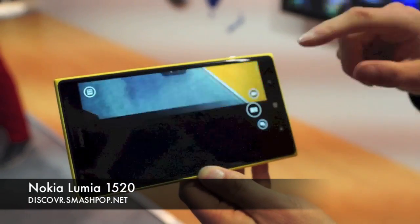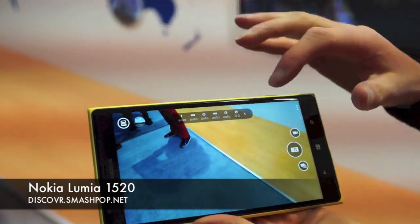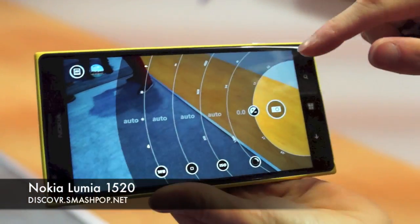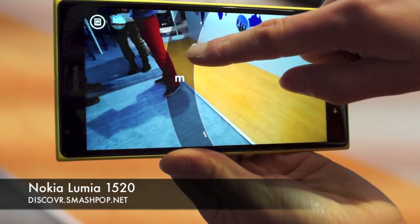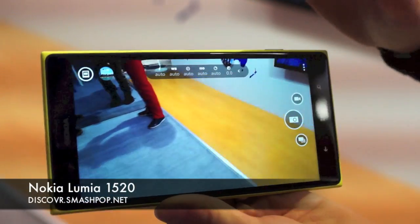If we look at the Nokia Camera, this is what you've seen with the 1020 already. We have the Pro settings — you are able to change the focus, whether it's at the back or at the front.